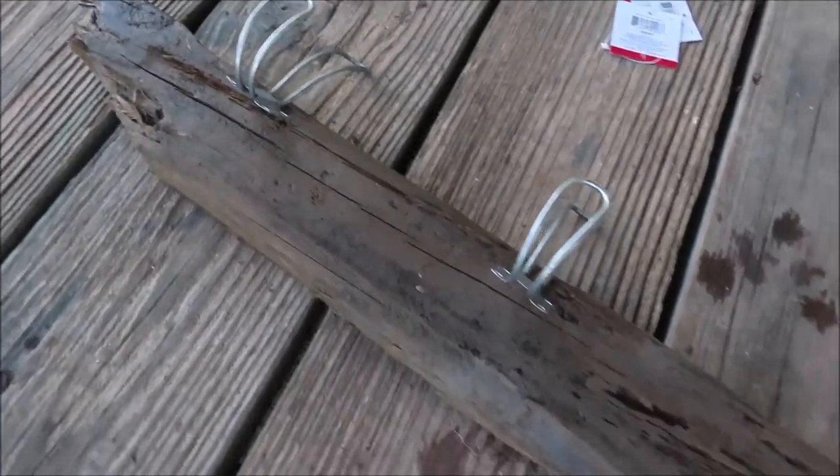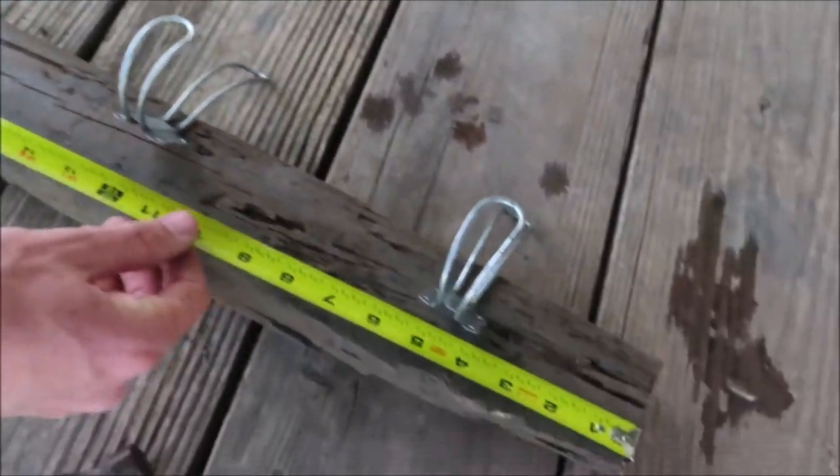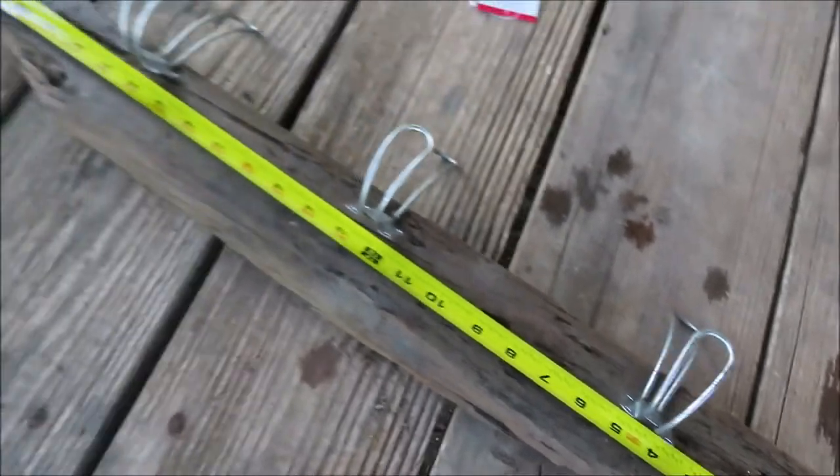Okay, so I went ahead and washed it off a little bit just because it was so muddy. We're going to go ahead and center these hooks out and then screw them on — or nail them on, sorry.